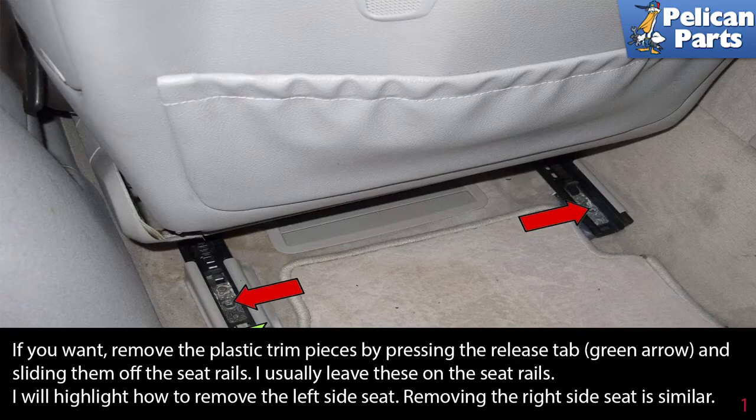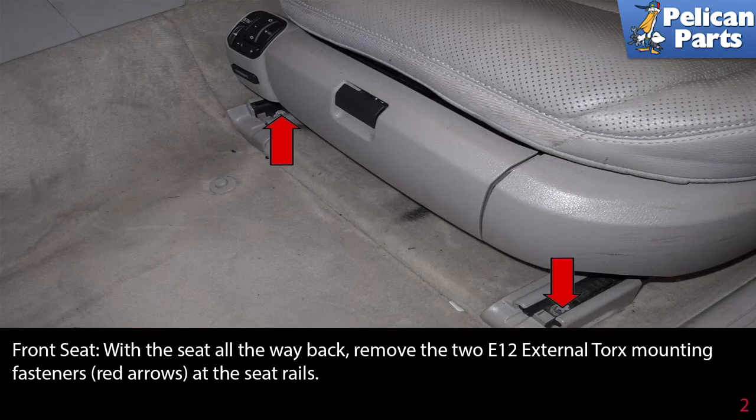If you want, remove the plastic trim pieces by pressing the release tab (green arrow) and sliding them off the seat rails — I usually leave these on. This guide will highlight how to remove the left side seat; removing the right side is similar. With the seat all the way back, remove the two E12 external torque mounting fasteners (red arrows) at the front seat rails.